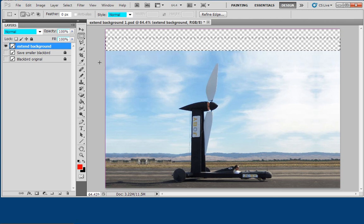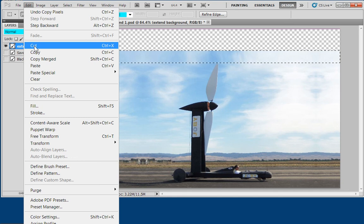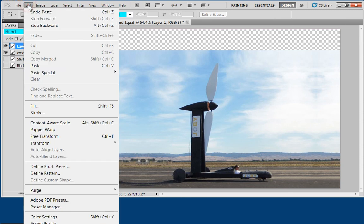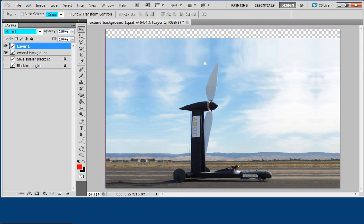Now I'm going to do the same thing on the top. I don't want to get the propeller, so I take a piece like that. Edit > Copy, Edit > Paste. But this time instead of doing a flip horizontal, I'm going to do flip vertical — Edit > Transform > Flip Vertical. Now I take my move tool and move it up here. Perfect. I merge the layers.